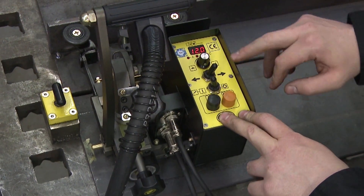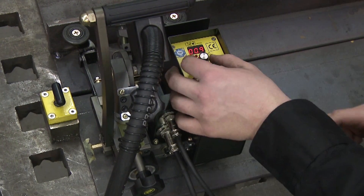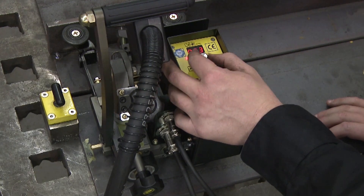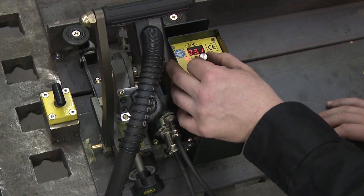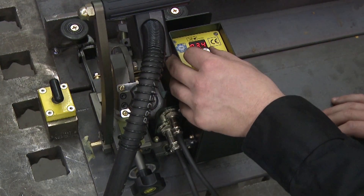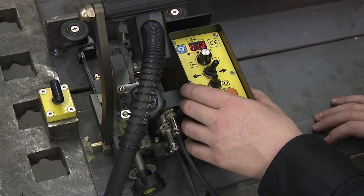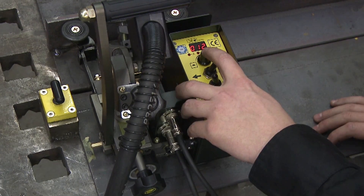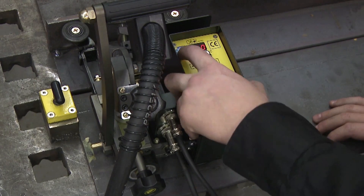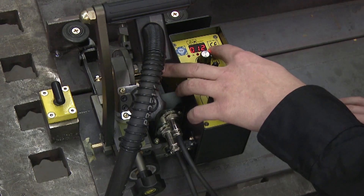If you'd like to do a skip weld, press your speed knob — the red light will come on. Set it to where you want it; this is your weld-on distance in inches. Press the button again for your skip distance. Press it a third time — C will light, this is your total weld distance. Leave A or B lit to skip weld, or weld two, skip four. Leave C lit to run out 12 inches and the whole machine will stop.